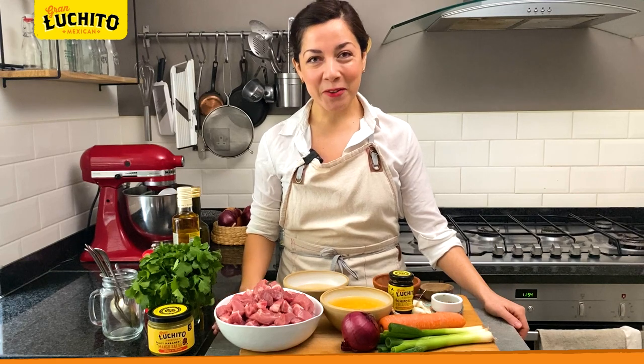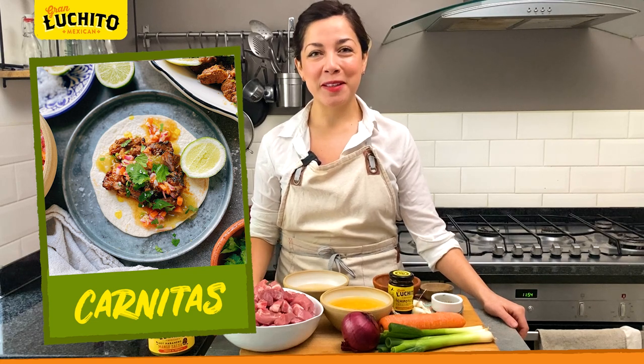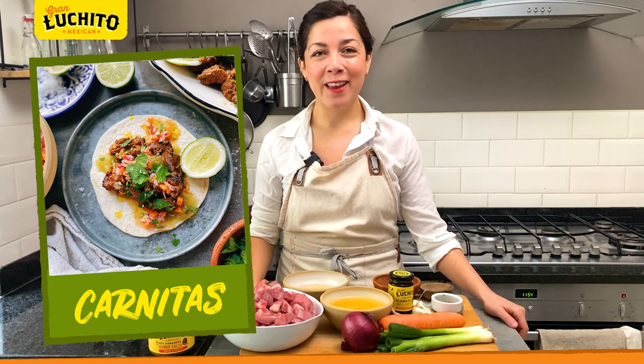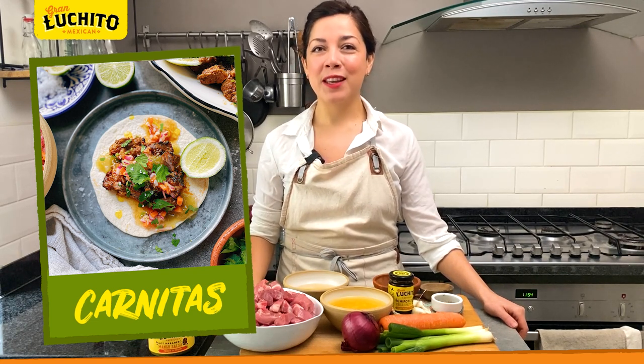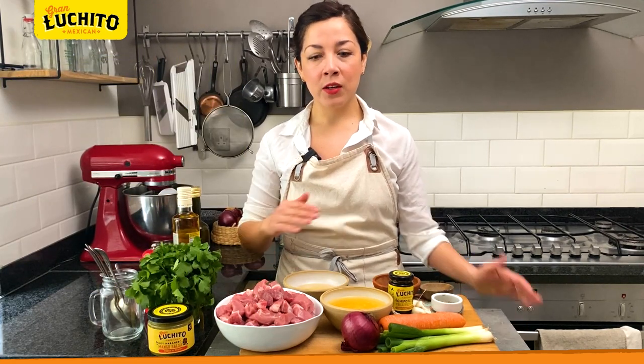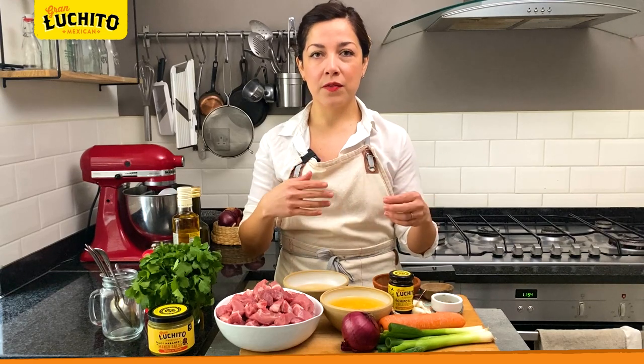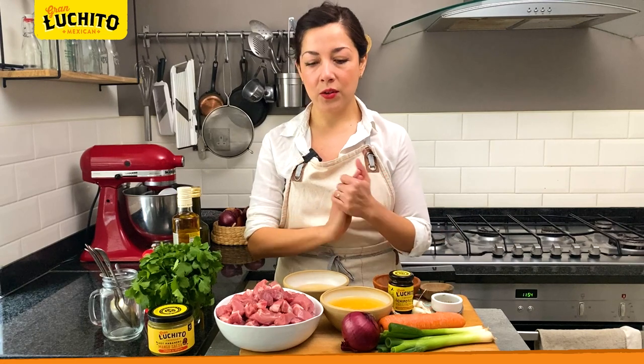Hello again, welcome back to My Little Kitchen. Today we're gonna be making carnitas. Carnitas have to be one of my favorite taco fillings of all time, and they come from the state of Michoacán in Mexico, where they are traditionally cooked in massive copper pots, submerged in lard, and cooked for a long period of time until they're really tender and fall apart, and then served in tacos.